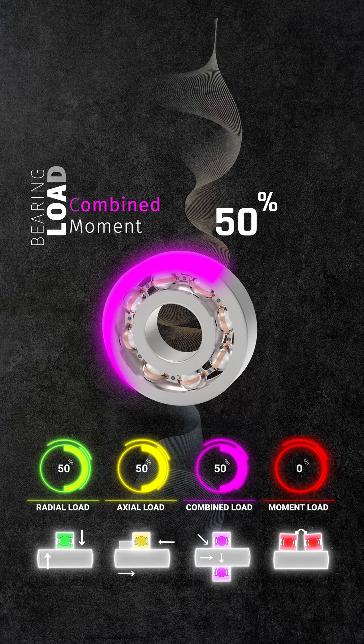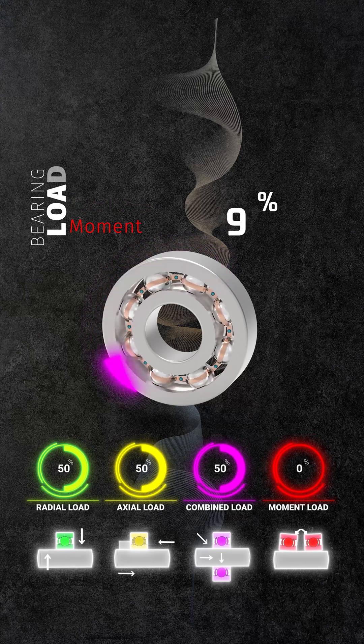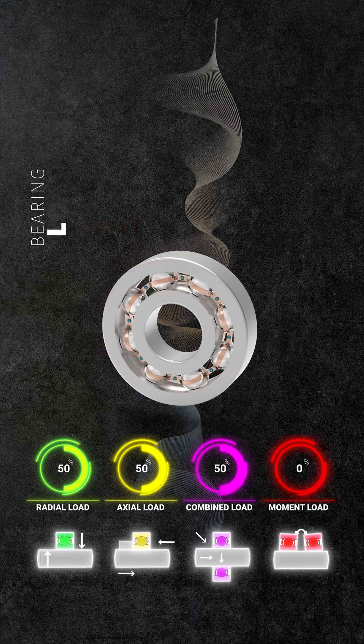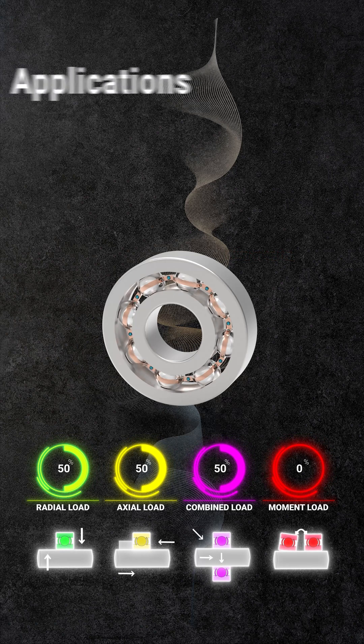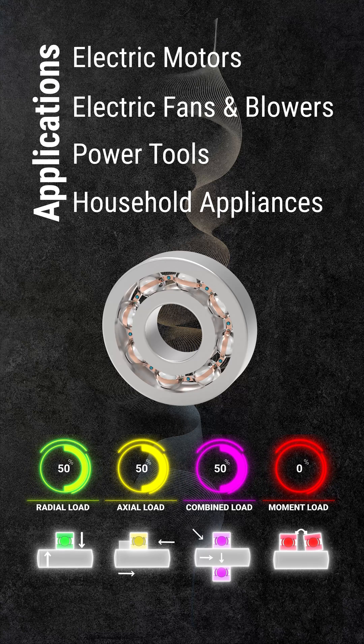However, a single deep groove ball bearing isn't well-suited for moment loads. Given their proficiency in managing moderate loads, they're ideal for applications such as electric motors, fans and blowers, power tools, and household appliances.